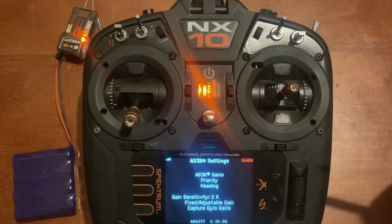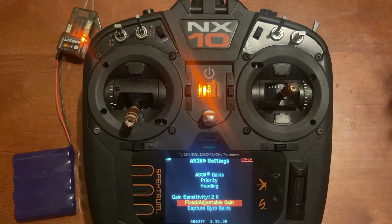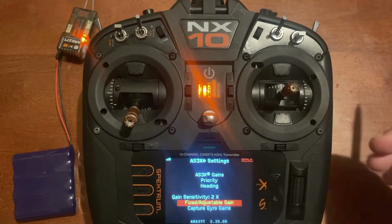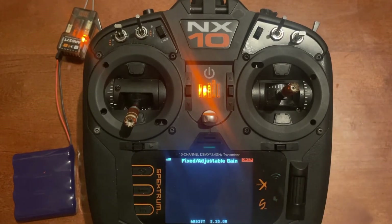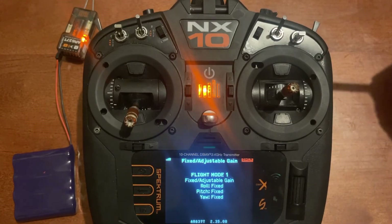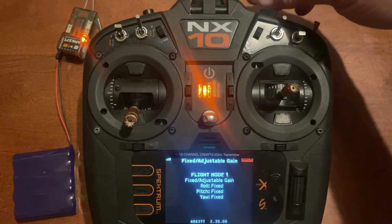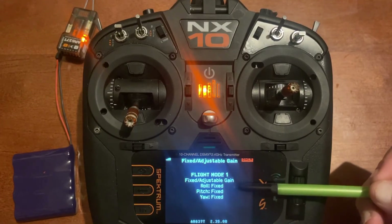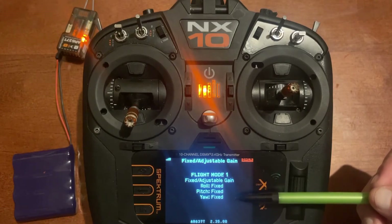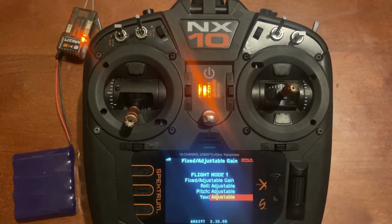One additional feature to remember about fixed and adjustable gains: once you've captured your gyro gains, all gains become fixed automatically. So if you try to adjust the gains with the knob afterward and nothing's happening, it's because the capture gyro gain process changed them to fixed. If you want to adjust them again, go in and change them back to adjustable.